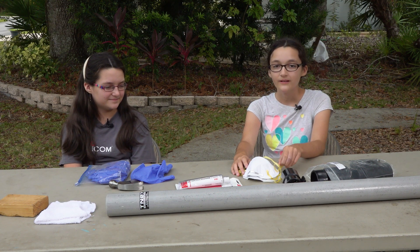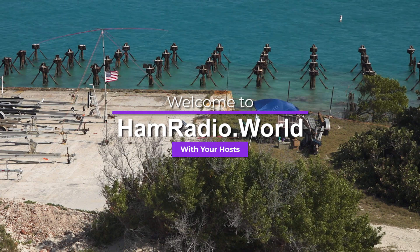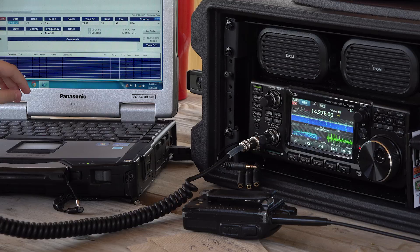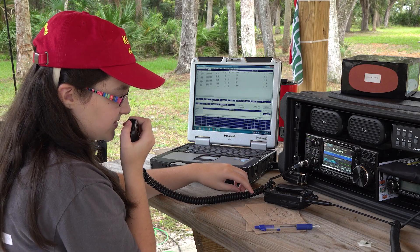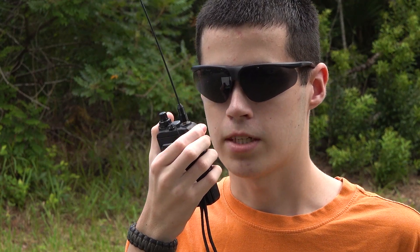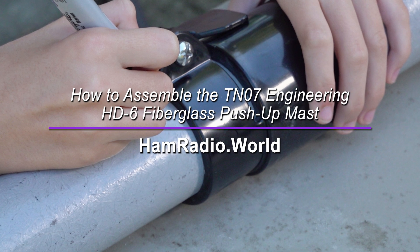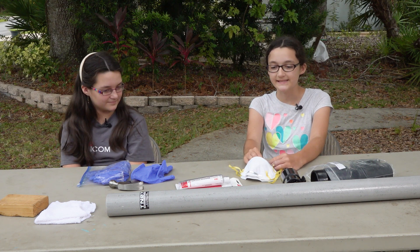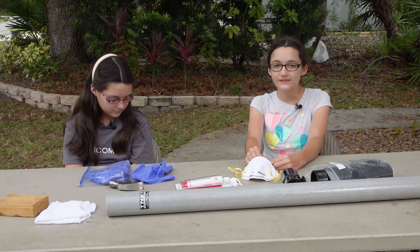Today we're going to show you how to put together your fiberglass push-up mast from TN07 Engineering. This particular mast that we're going to be showing you is their HD6 fiberglass push-up mast, but this technique will work for all of the TN07 Engineering masts.